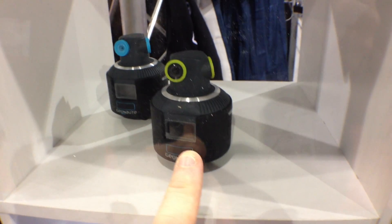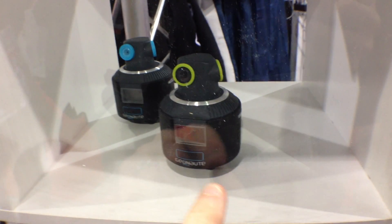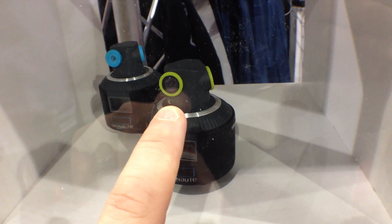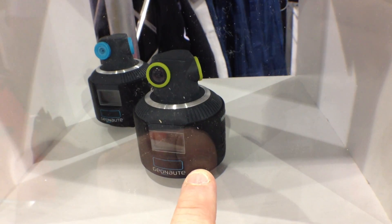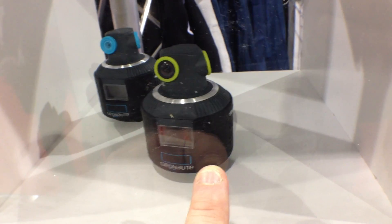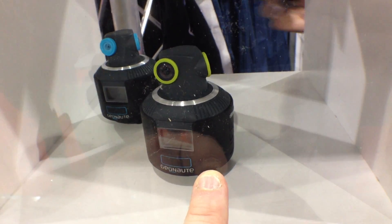We're here at Geonaut, and what they make is this little camera. You can mount it to a helmet and all kinds of things. It has three wide-angle lenses which can be stitched together automatically, outputting a 2048 by 1024 image.